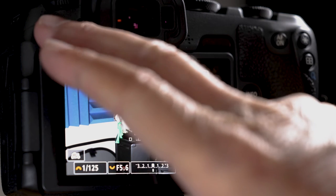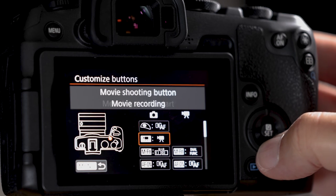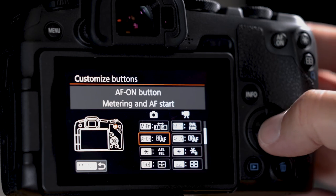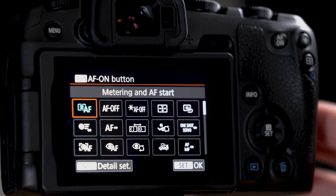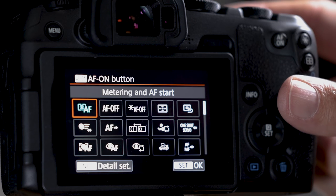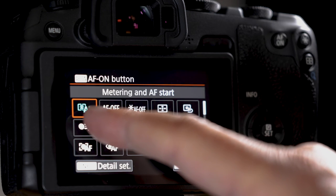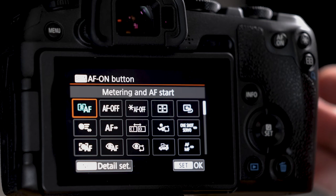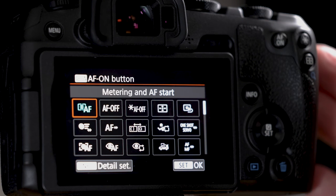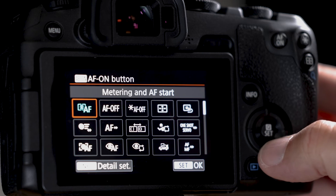Go into the menu, little camera, number three, customize buttons. Find the AF-ON button — make sure you're in the right spot, not movie mode. Click set. Out of the box, AF-ON starts your autofocus system — but so does the front button. Instead of that default, let's look at 'switch to registered AF function' and the similar 'switch to registered auto function.' I'll use the latter.